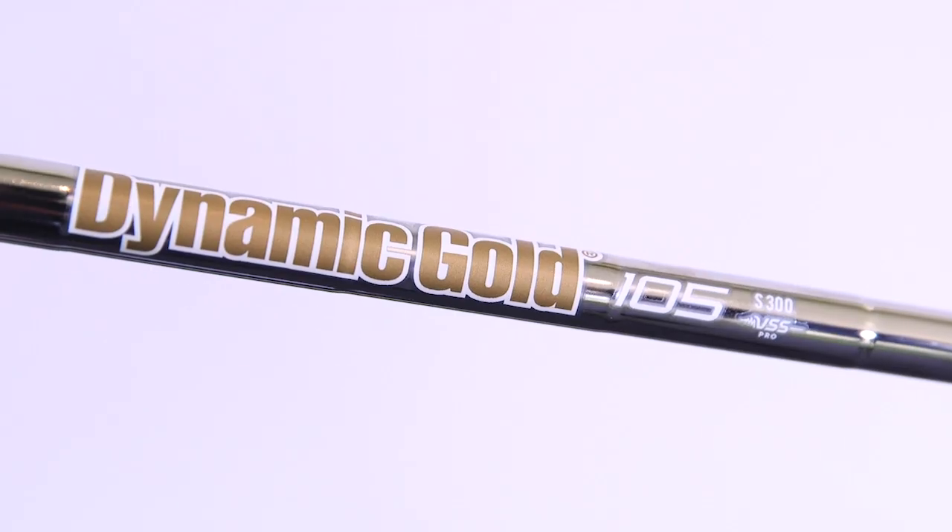Just to be clear when we say 'forged model' — with this particular model, the same as the original, the body of the iron is cast from 8620 steel whereas the face is forged from 4140 steel. So it's a forged face, not a forged body.